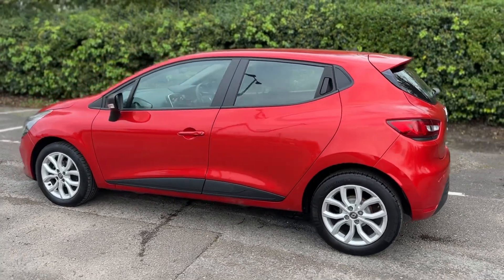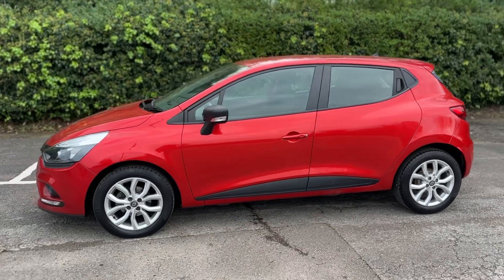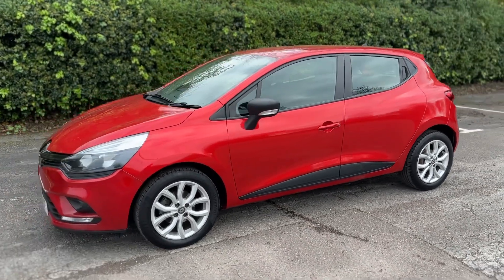Working our way back around to the front of the car, now that we've done a full circle of it, you can see it's in excellent condition the whole way around.